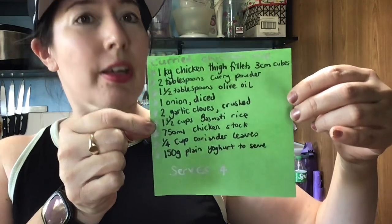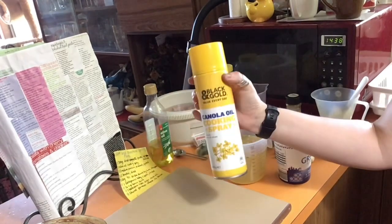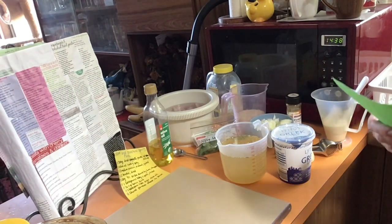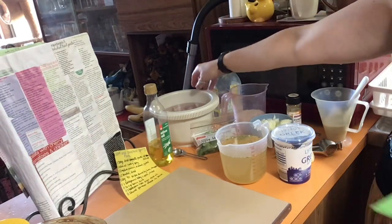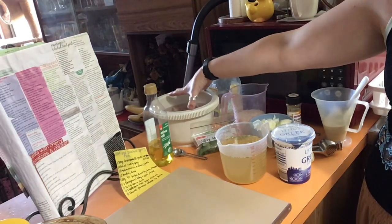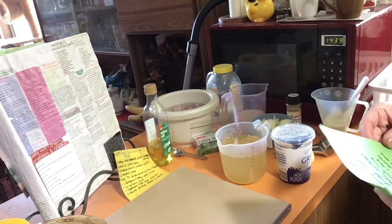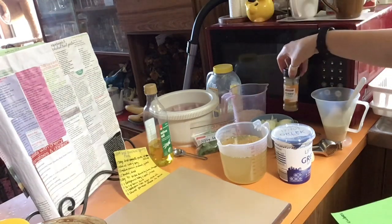It will serve four, so come on in and I'll talk you through the ingredients. That's not an ingredient but it's essential if you don't want to be scrubbing saucepans all day — not me, thank you. One kilo of chicken thigh fillets cut into three centimeter cubes. I've just got them soaking in water but I'll drain them obviously. Two tablespoons of curry powder.